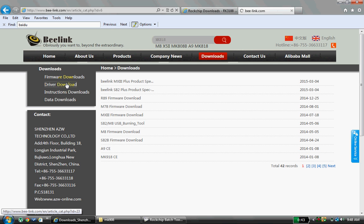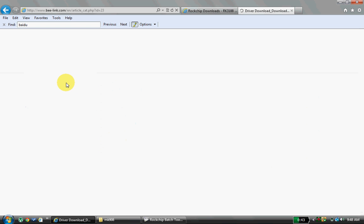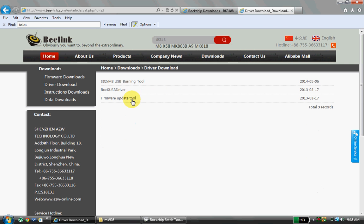Go to Download and click on Drivers. Click on RK USB Drivers — it will be in a zip format. Extract it and install it on your computer. After that, you have to download the Firmware Update Tool, because with this tool only we can update our Android software to any other version level.